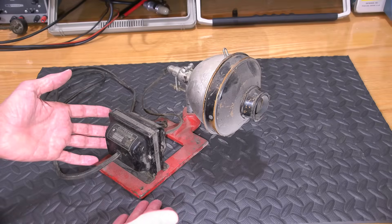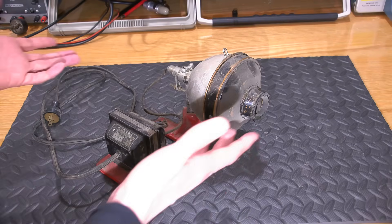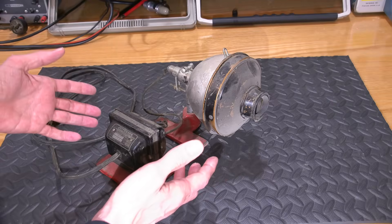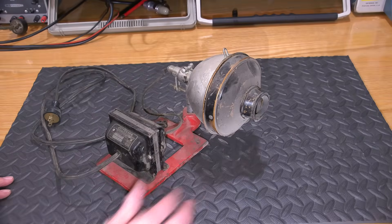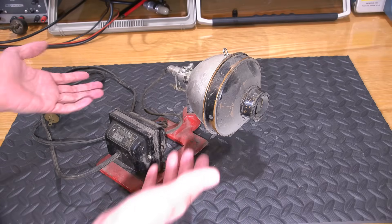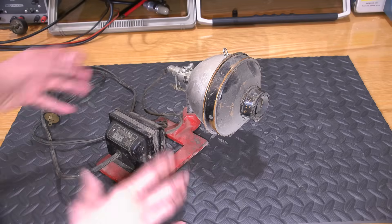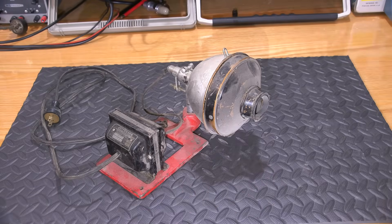Some of you might be looking at this thing going, 'I know exactly what that is.' If you do, feel free to put something in the comments below. As for myself, I can find no reference to anything that would even hint to this. I have a couple of ideas of what it might actually be, and I'll explain that throughout the video. What we'll do is take a look at this thing, open it up, and see exactly how it functions. I'm guessing it's around 40s era, just because of the cloth wiring and the transformer. Could be 30s, could be 40s, maybe even early 50s.